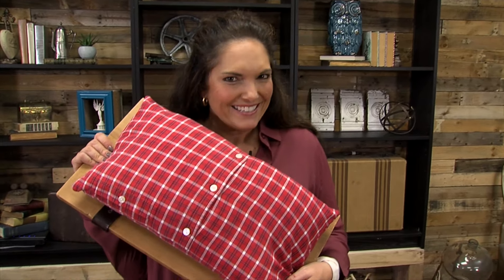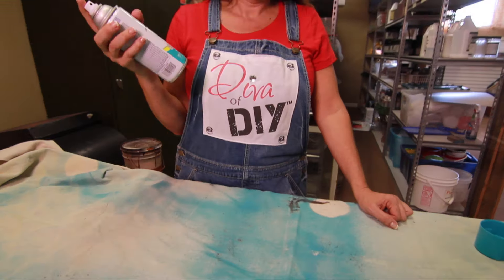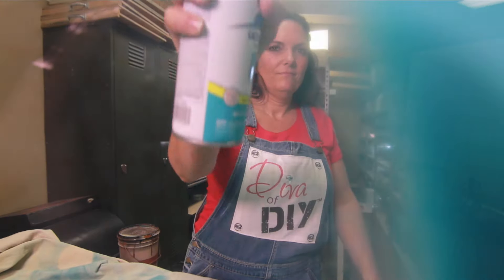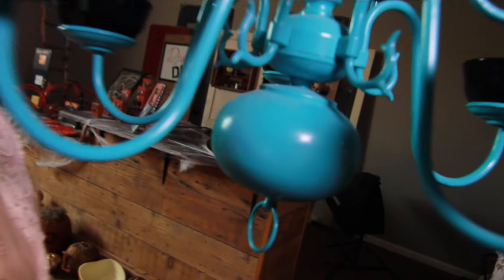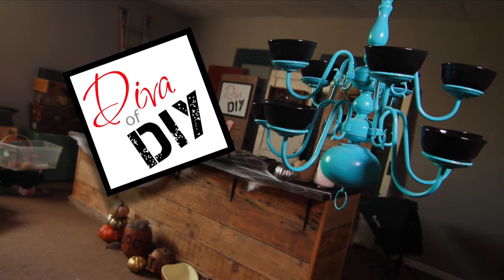You could literally snuggle up with this gift after the break. Hi everyone, I'm Leanne Lee from divaofdiy.com and today we're making a very special gift for that bookworm on your Christmas list.